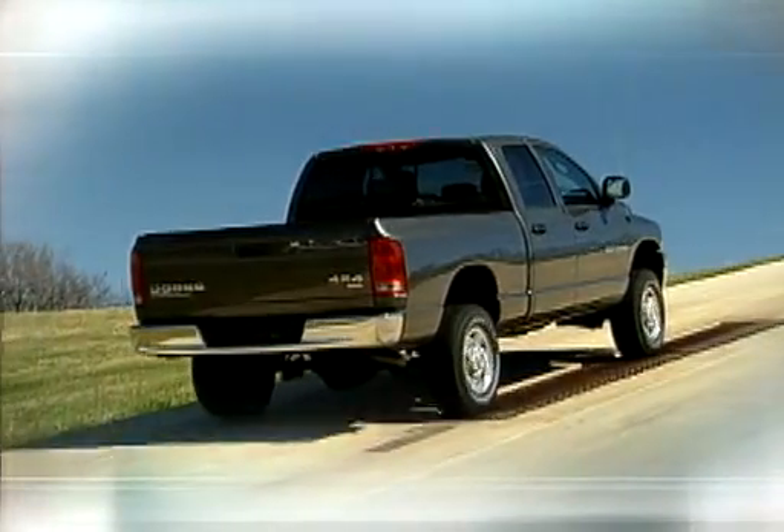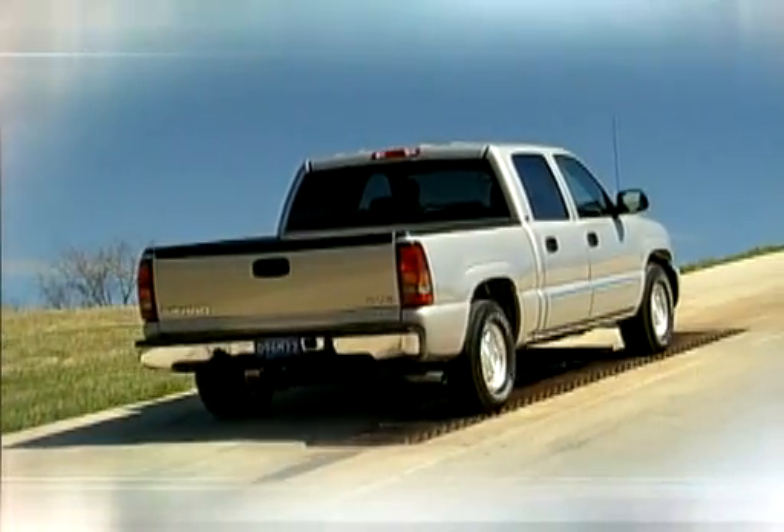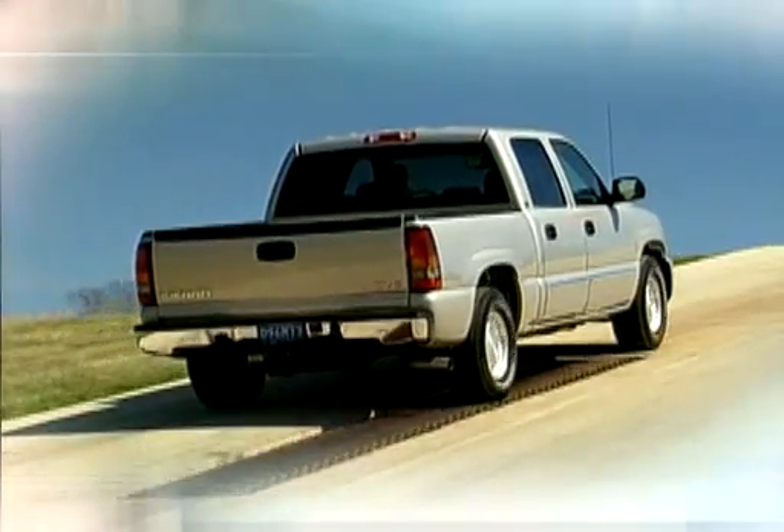Now the truck with four-wheel drive and the G80 locker. Spin, lock the rear axle, and up the hill it goes. No problem.